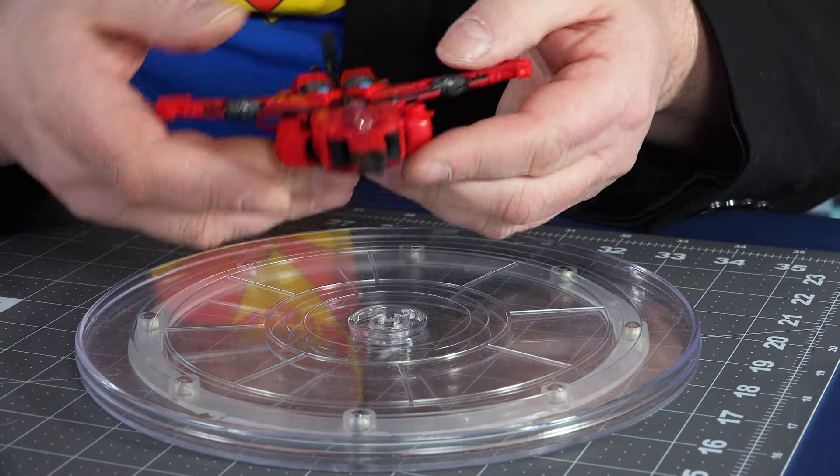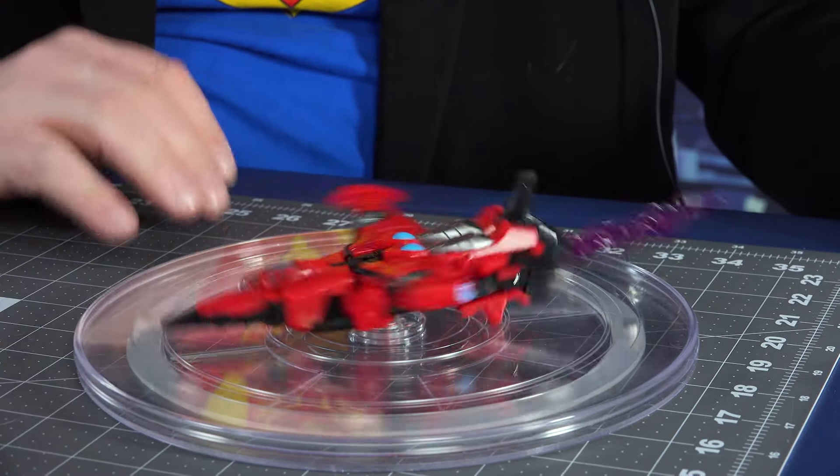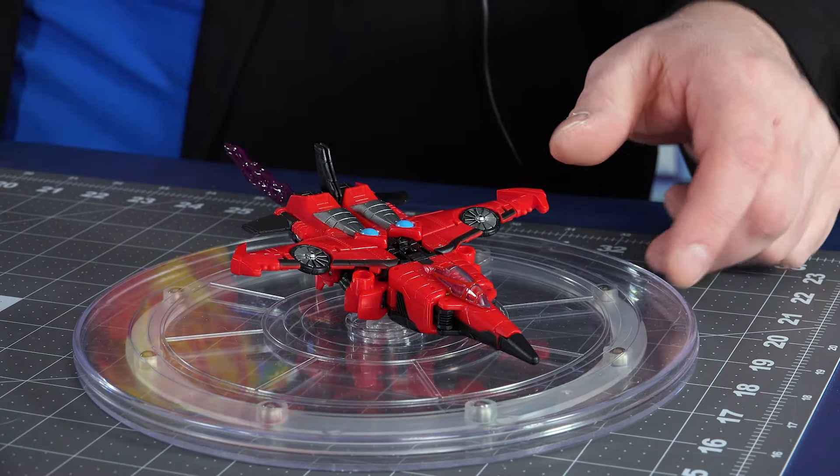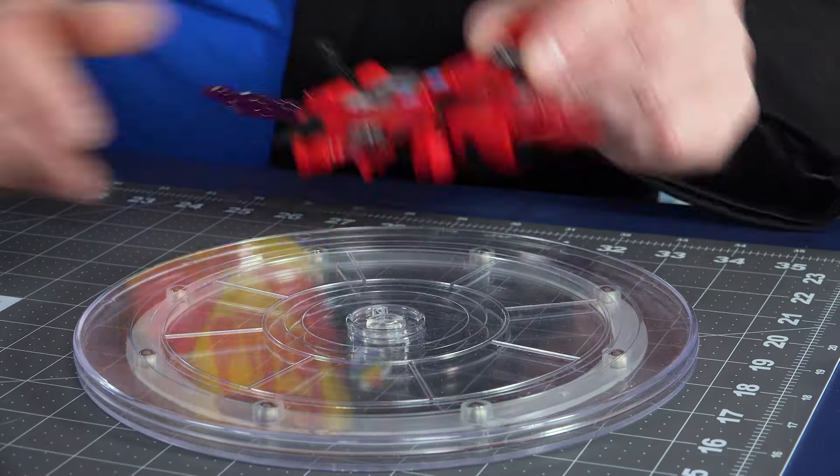Pretty cool. I like it overall. Some of the instructions seemed to want me to do stuff I don't quite get, but we got there. Someone's probably going to comment that I mistransformed this, but we got her — she's nice.